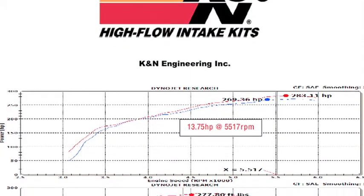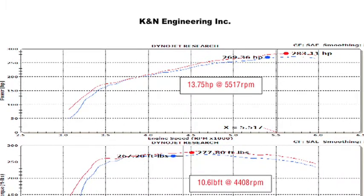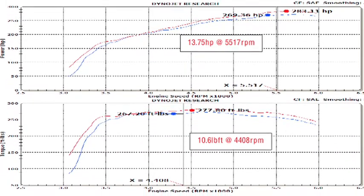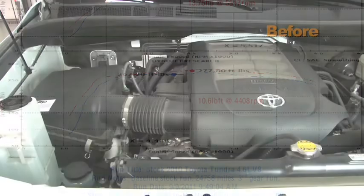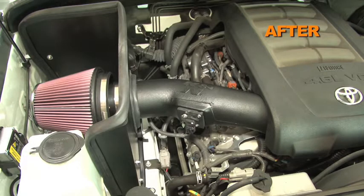K&N power testing showed an estimated power gain of 13 horsepower at 5,517 RPM with the 63-9035 air intake installed on a 2010 Toyota Tundra with a 4.6 liter engine. Actual results will vary depending on the condition of the vehicle, mileage, weather and other variables.